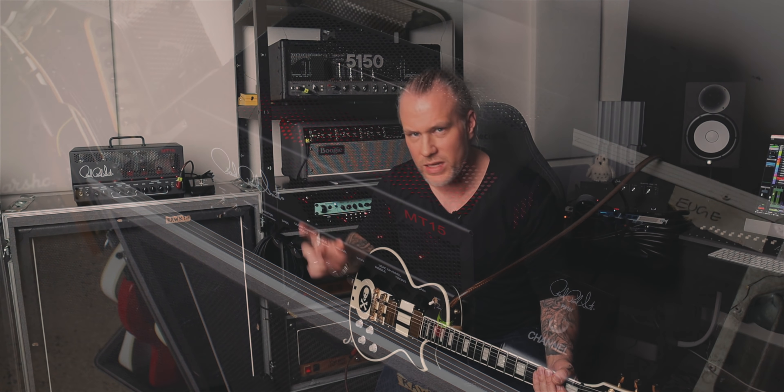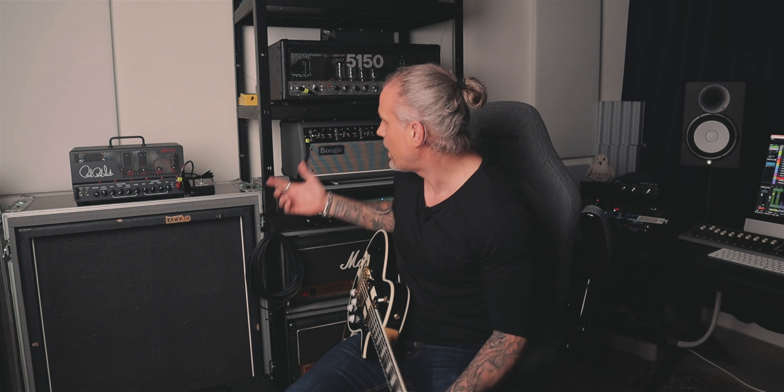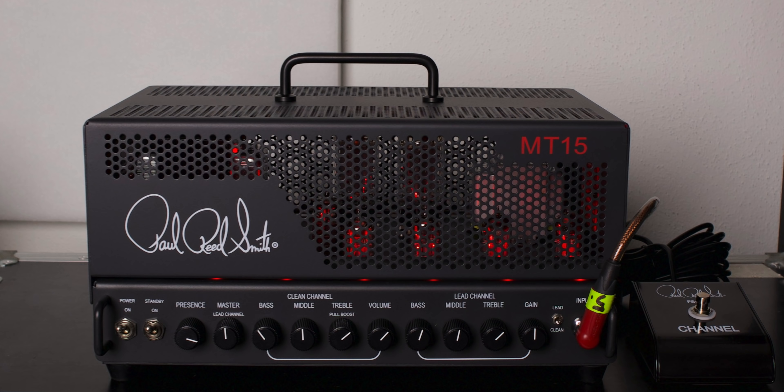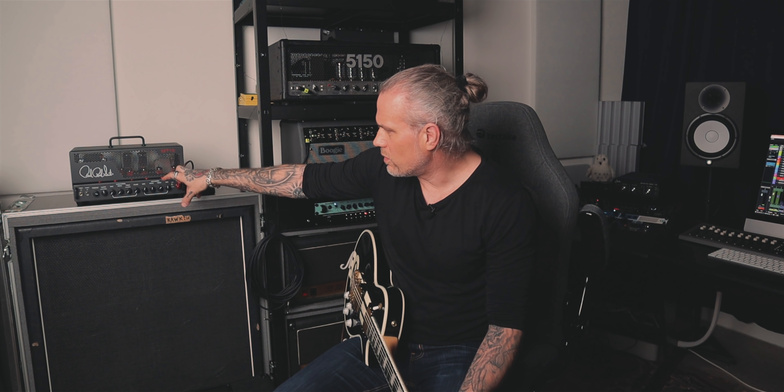Really cool. I have it barely open, so it just cuts the noise. If I turn it off — it's amazing. I keep it basically on zero, it just cuts all the hiss and stuff. Pretty cool. No overdrives, nothing — straight into the amp.